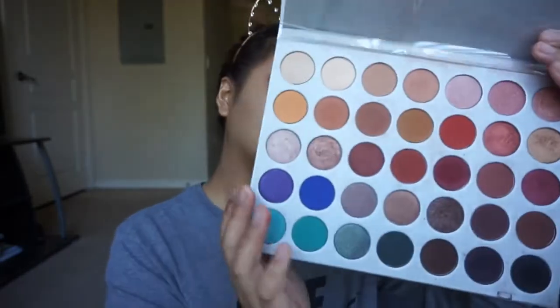We're going to be grabbing the color right next to Roxanne, and this is in the shade Jaxx. I'm going to be applying this with a Morphe M322 brush, and we're going to be focusing this on the outer V of the eye.